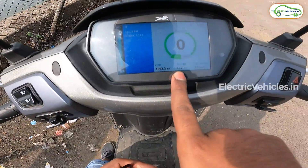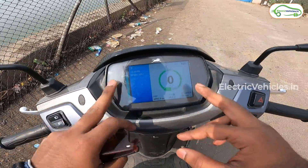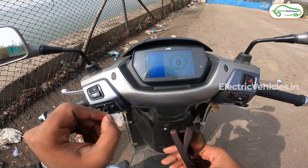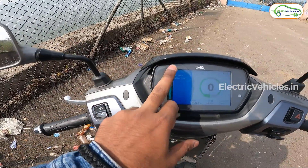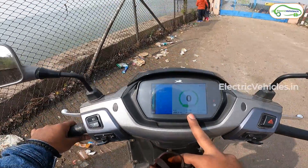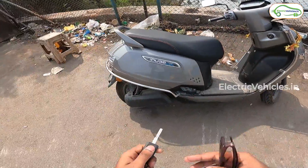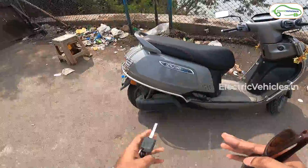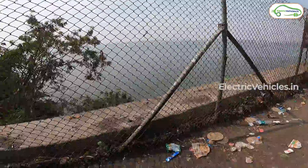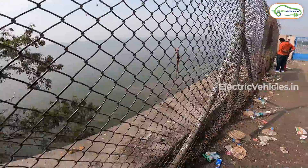We've completed close to 25 kilometers in this ride and the charging percentage is 80%, still showing 105 kilometers estimated range. I can't fully trust that figure since TVS claims 100 km — so with 80% battery I can more reliably estimate 80 kilometers of range. I've taken a break as I always recommend giving rest to the battery and motor every 25–30 kilometers on a long ride so they can cool down. I'll enjoy the view of Himayatsagar Lake for 10 minutes.